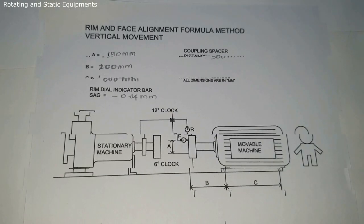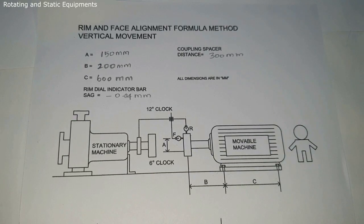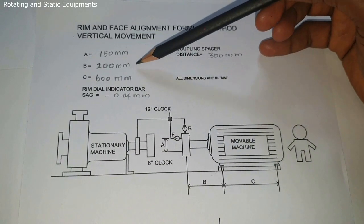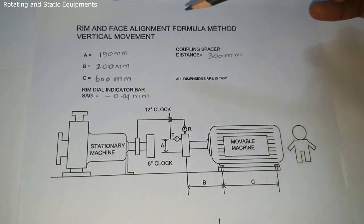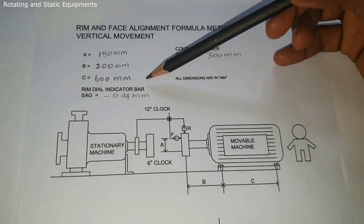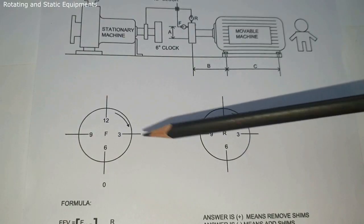See the data sheet. The given example dimensions are: dimension A = 150 mm, B = 200 mm, C = 600 mm, coupling spacer distance = 300 mm, and rim dial indicator bar sag value = minus 0.04 mm.